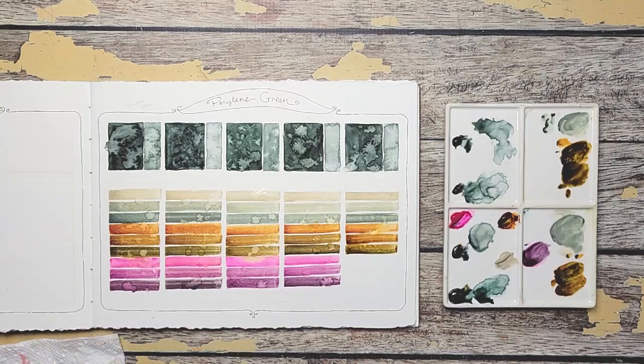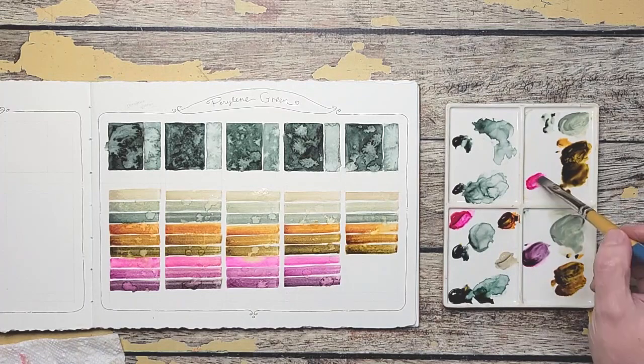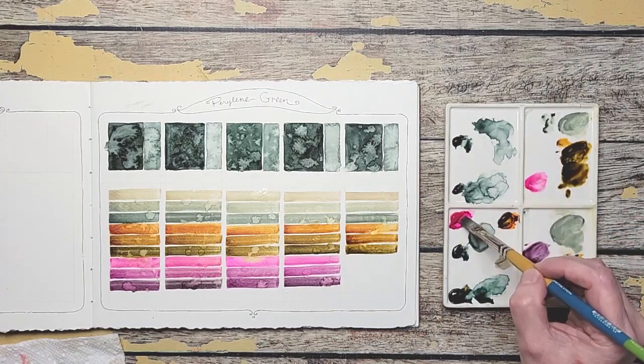Okay, the final color — Opera Pink. We're almost done. Thank you for hanging in here with me while I create these colors.